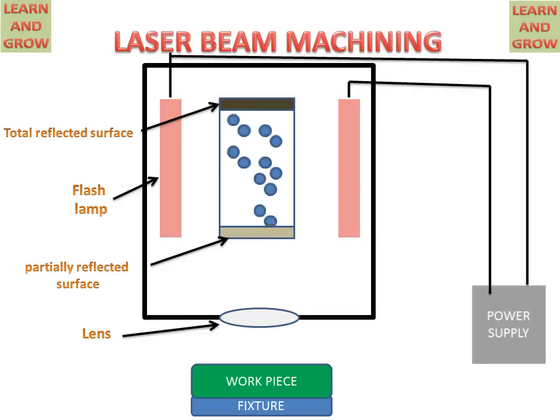These photons create a beam of laser which goes through the lens and focuses on the workpiece. This striking beam liberates metal particles from the workpiece. This is the working of laser beam machining, in which light is used for the removal of metal from the workpiece.